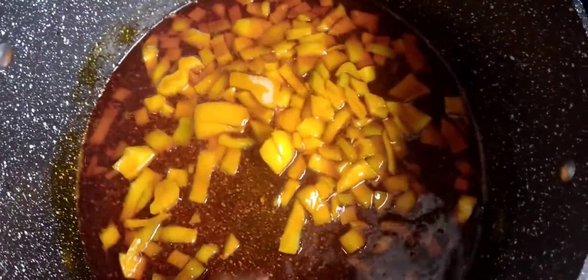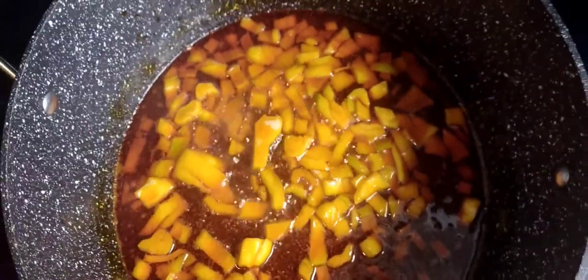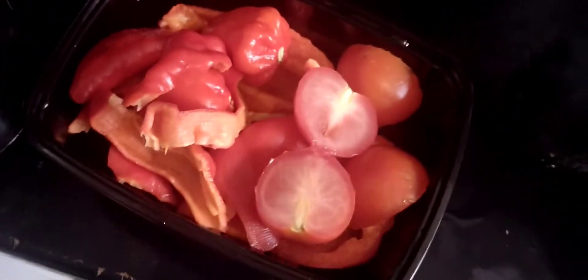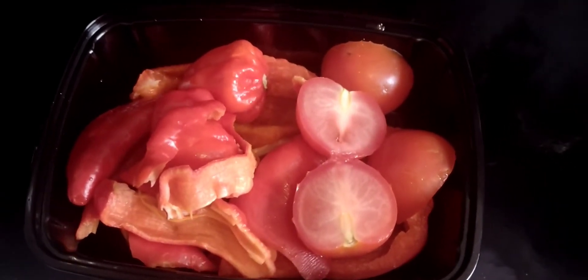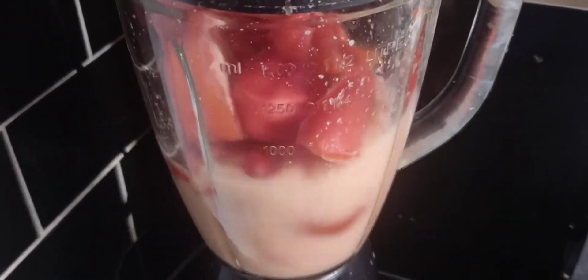While the onion is frying in the pot, I'm going to blend the other ingredients I'll be using in my Egozi soup: fresh tomatoes, fresh bell peppers, fresh peppers, and onion as well in my pepper mix. I'll blend all of these — you can roughly blend them in a food processor or a blender, which is what I'm using.